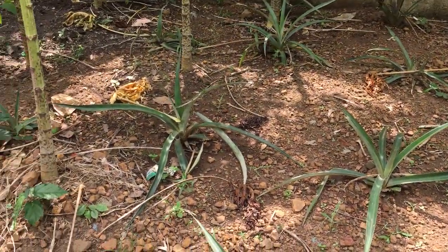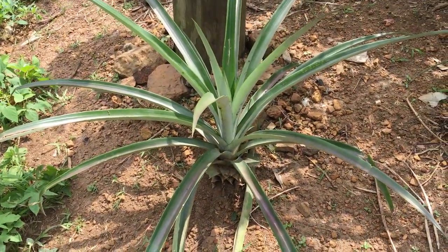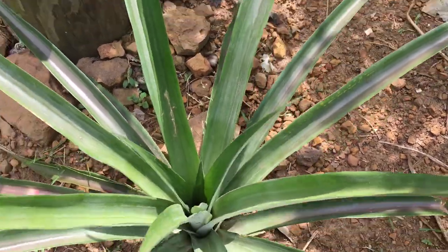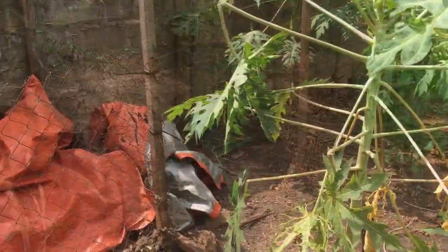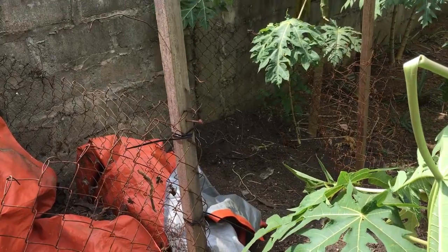In amongst the papaya trees in my papaya forest we still have our pineapples — this is probably the nicest one we have — but it looks like we're not going to get any production this year. Most likely all these pineapples we're going to dig up and transfer to the homestead.